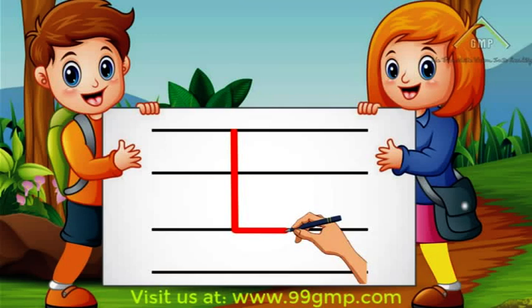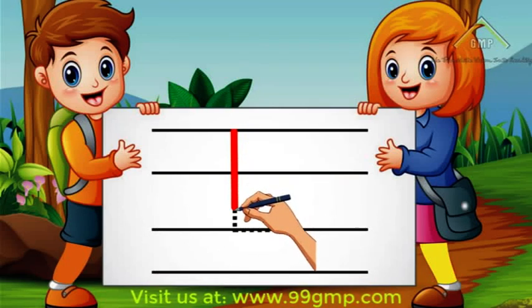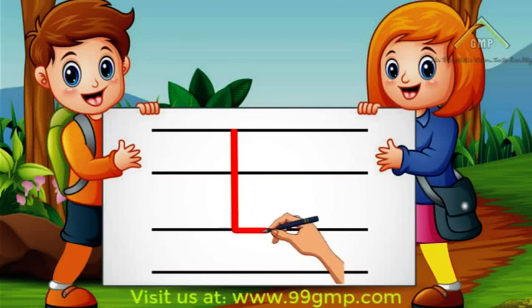Good job! Let's do that again! We'll start at the top and do a straight line down. Then we'll do a line out. Good job!